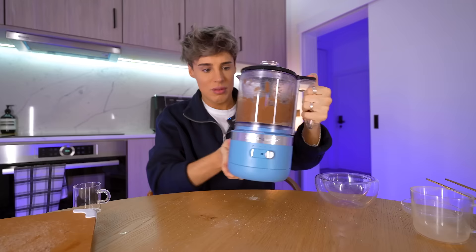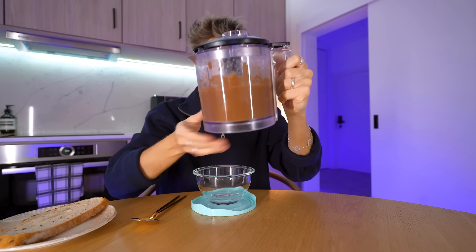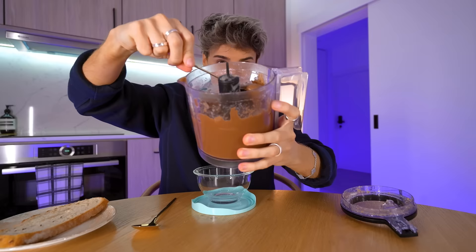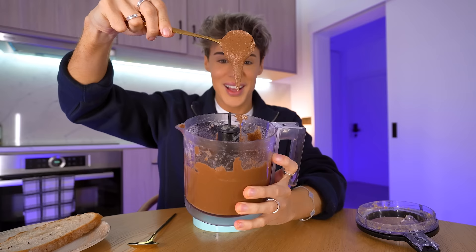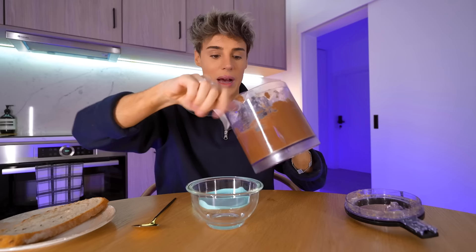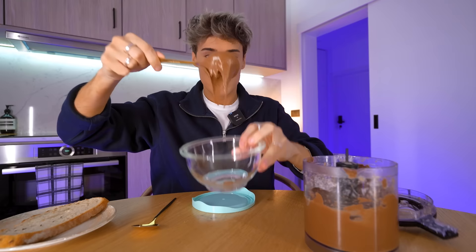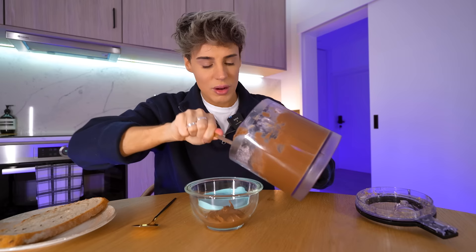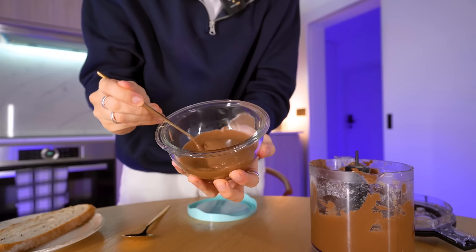We're going to get it out and put it in a little container. One last blend. And at last, here we've got our Nutella. This is the consistency of our homemade Nutella — look at the way it drips. We made this in like five minutes. It's honestly really impressive because it looks like a Nutella. Homemade Nutella in like four ingredients, five minutes — pretty incredible.